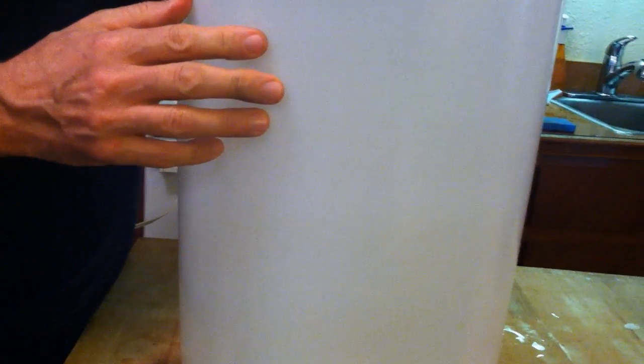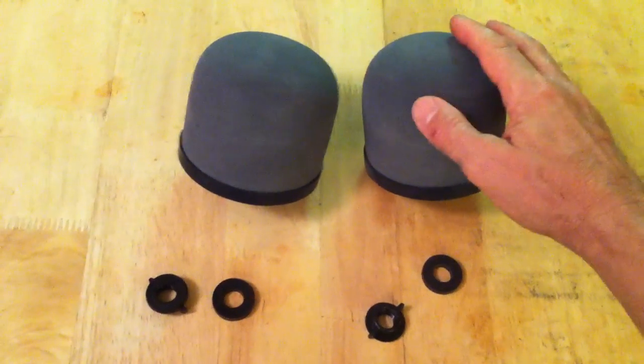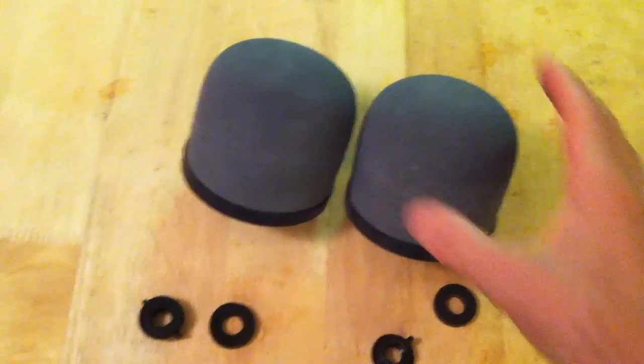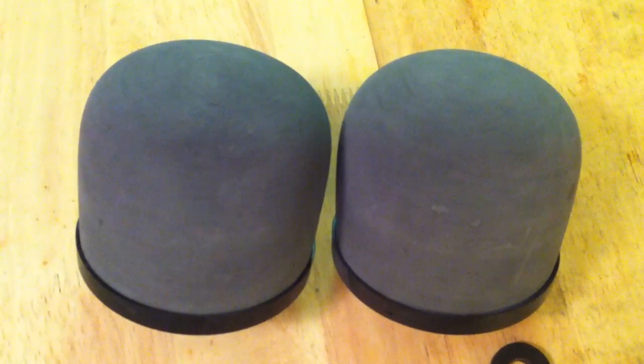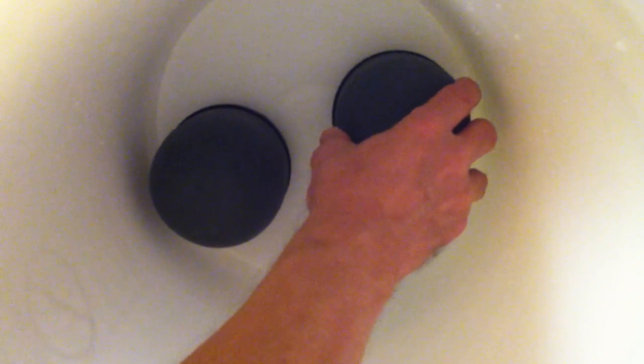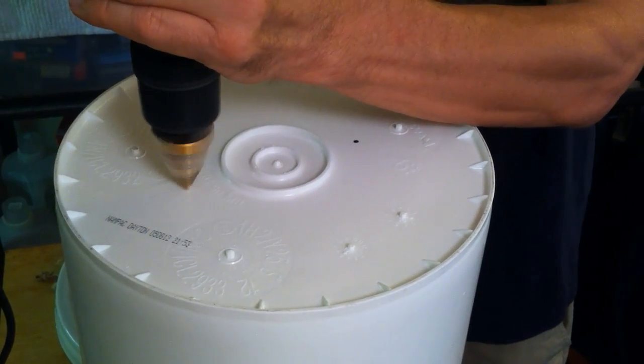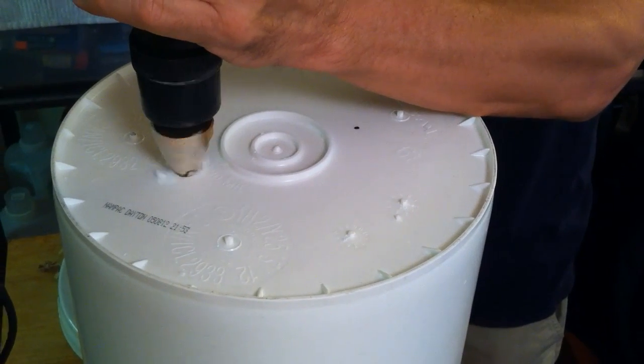Next, it's time to install the ceramic filters. Measure the threads that are on the filters and choose a bit that the filter threads will just pass through. I decided to take the rubber washer that came with the filter and thread that onto the filter first so that the seal would happen at the bottom of the bucket — this seems to work out well and makes a good seal. Before you start drilling holes, place the filters in the bucket and make sure that they fit, then mark your holes as to where you're going to drill. Buckets come in different configurations and you want to make sure the filters fit before drilling holes. Notice that I've taped the step bit so that I know exactly how far to drill without going to a larger size.